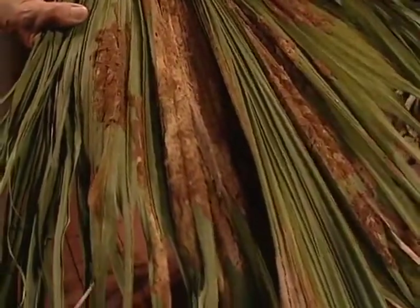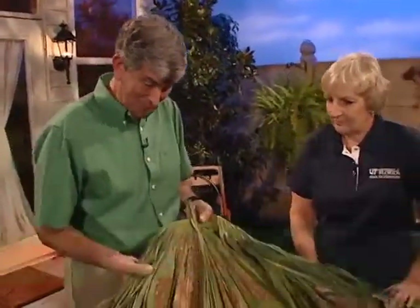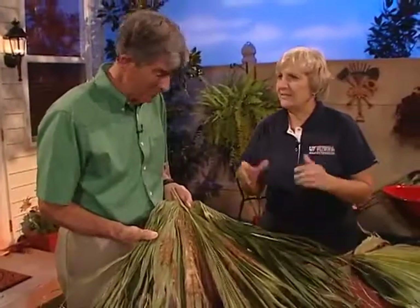My palms are a mess. I hear it all the time and it looks like termite damage, doesn't it? But it's also the topic of our two-minute piece. That looks like a lot of debris there. A lot of times you can just see this kind of damage from the road as you're driving down.